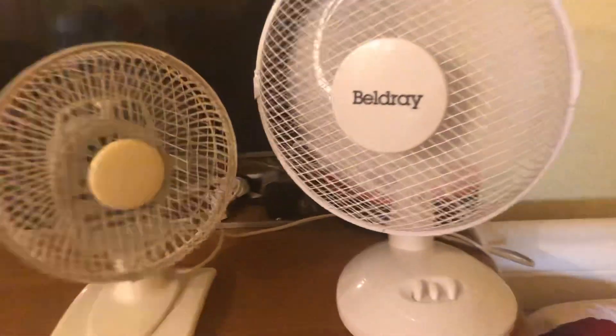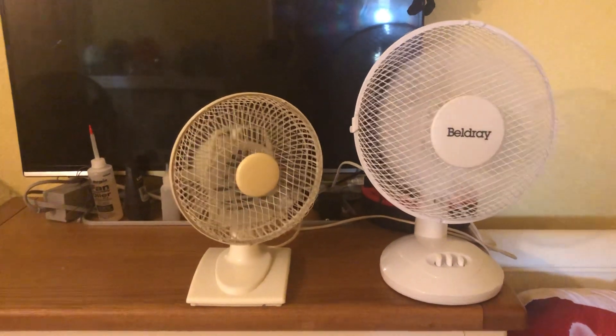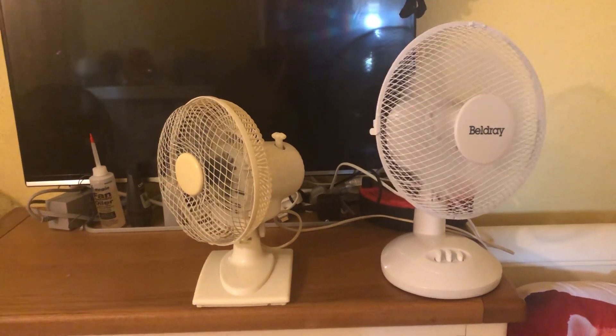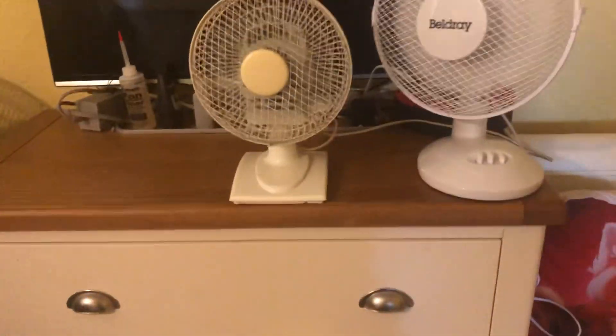Let's do high with oscillation engaged. Now I'm going to stand it at the arm.